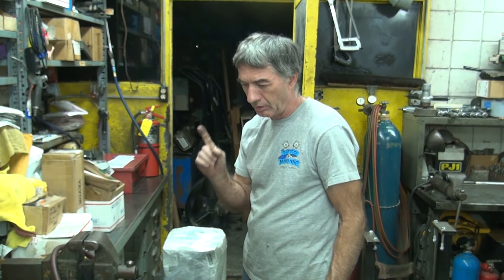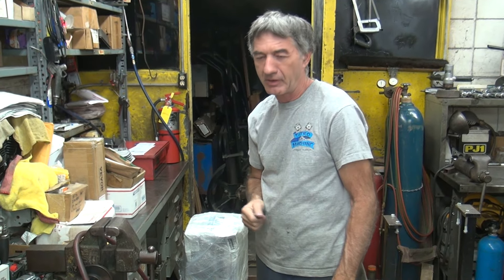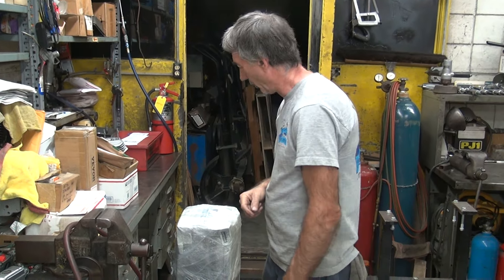Now for the good stuff — eBay crap. Only one of these boxes is eBay crap. Which one do you want to do eBay crap? I'm going to say the big milk one. Nope, that's not eBay crap.